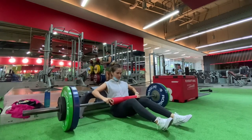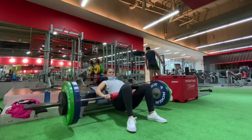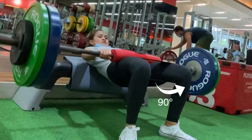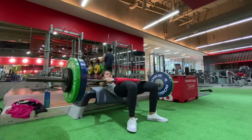When doing the hip thrust, you need to keep your chin tucked and push through your heels until your thighs reach parallel to the floor. Your legs should form a 90-degree angle, and you have to squeeze your glutes at the top, then return to start.